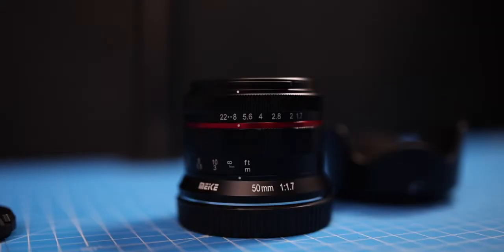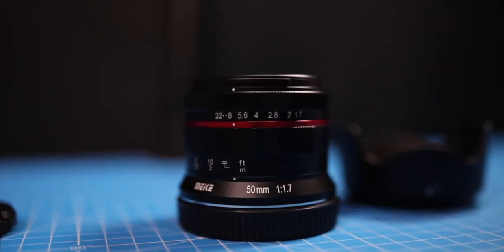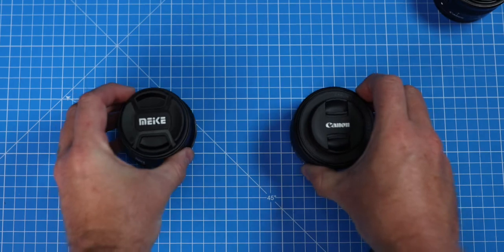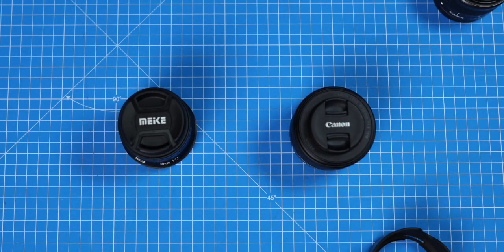This is a fully manual lens. It's got manual aperture control on the front and manual focus, but don't be too put off by that because for the price of about £110 here in the UK, this is an absolute steal. We'll touch on the autofocus/manual focus thing later on in the video because I want to compare it to the 50mm RF lens from Canon, the f1.8.